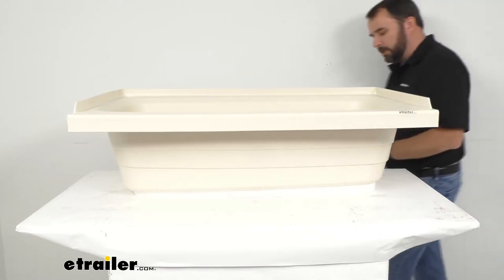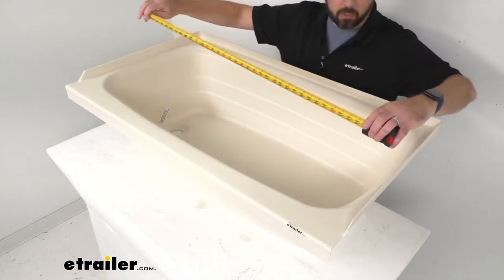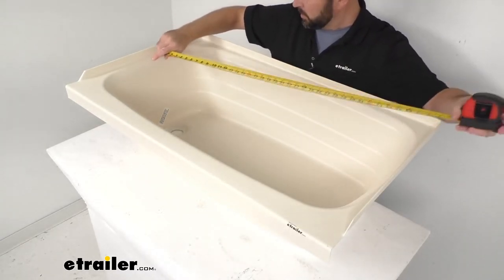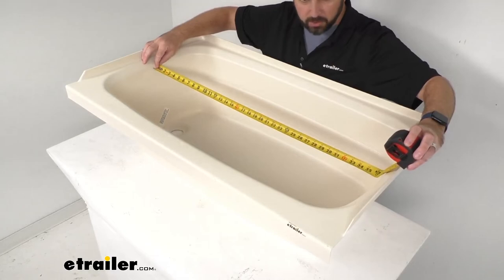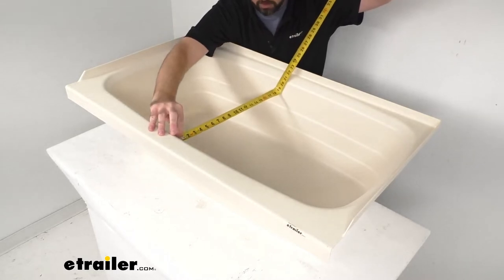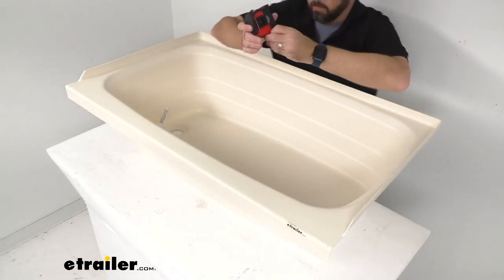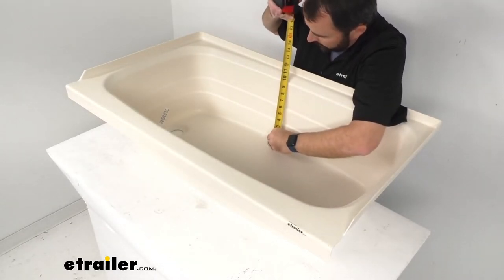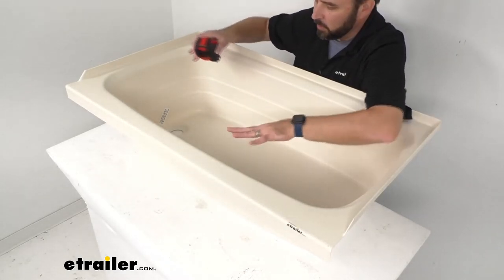Now taking a look at the interior dimensions: the interior length, measured at the longest point on the inside of the tub, is right at about 36 inches long. The interior width is right at 19 inches wide. And measuring from the floor of the tub to where it begins to flare out, it's right at about 10 and a half inches deep. So this is not an overly large tub.